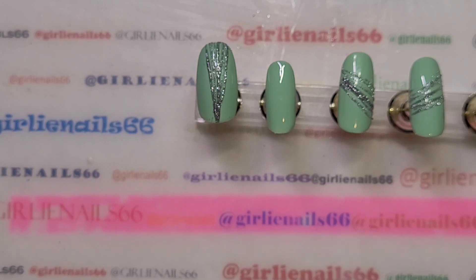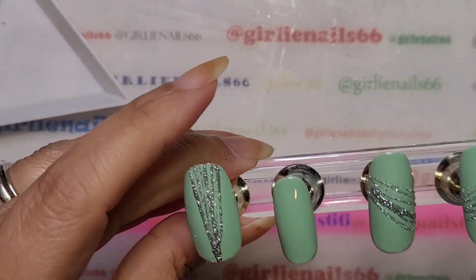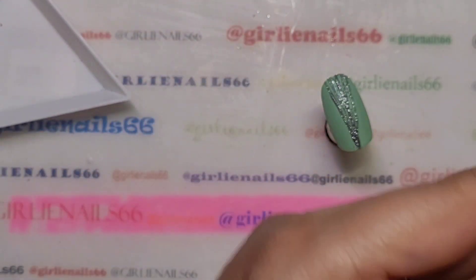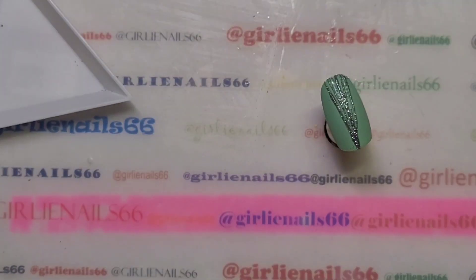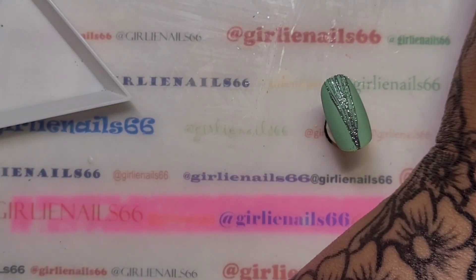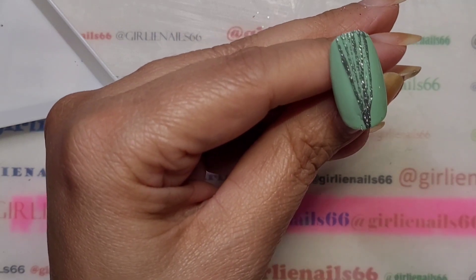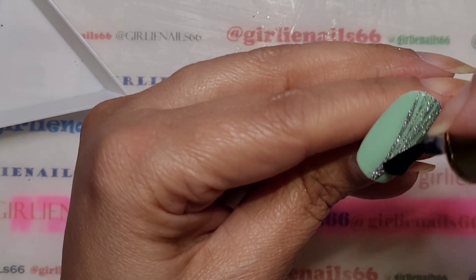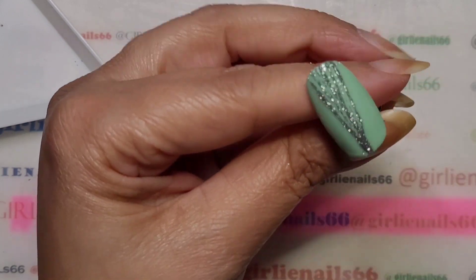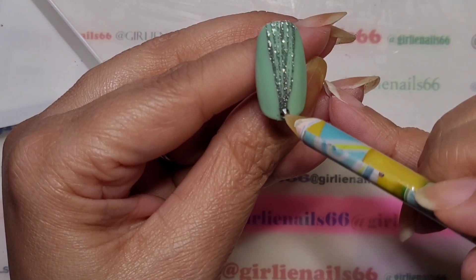I'm going to use some crystals that I have. I'm grabbing my Born Pretty super top coat. I'm just going to put the gems into the top coat — you can use gem glue or whatever as well.